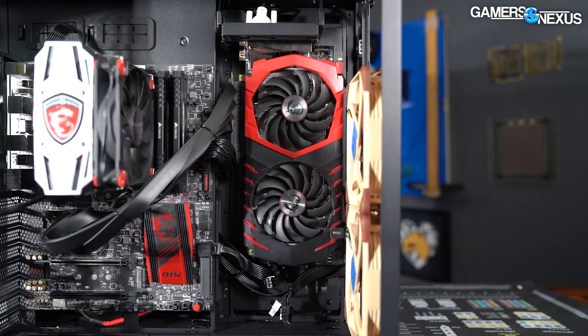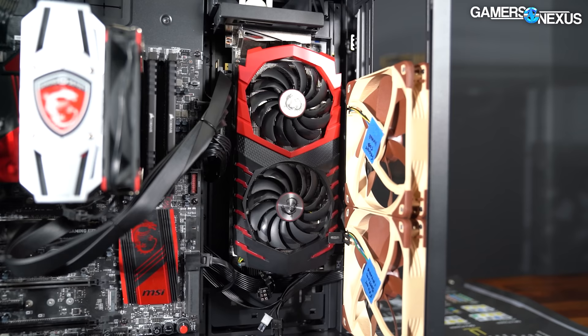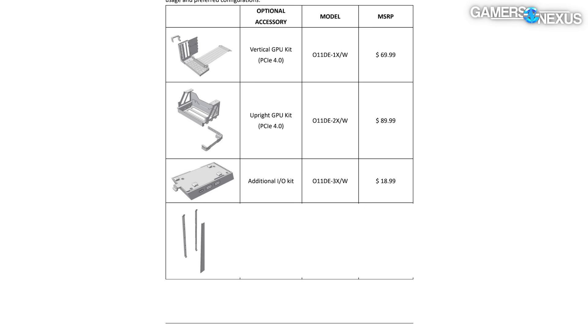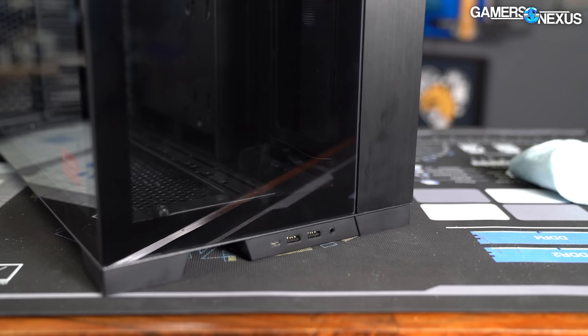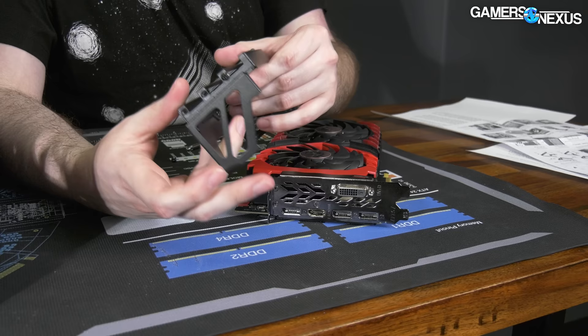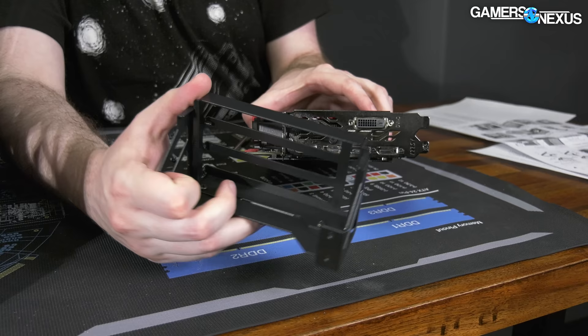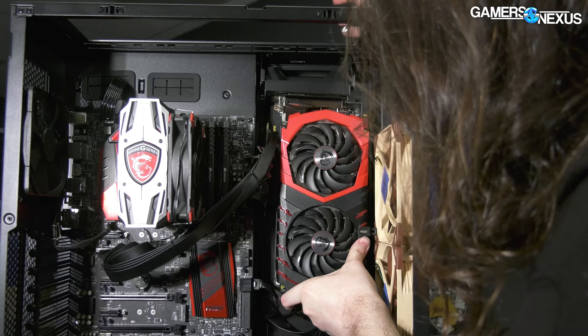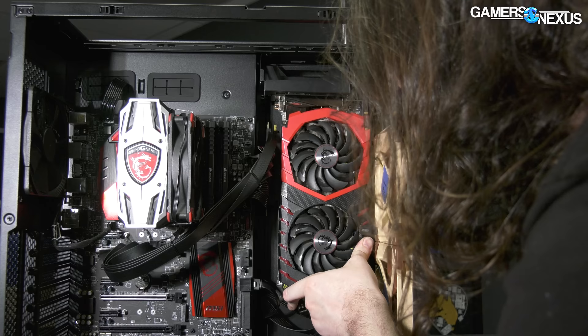For extra money, Lian Li offers an upright GPU kit with PCIe Gen 4 riser for $90, a vertical GPU kit for $70, an additional IO kit for $20, a front mesh kit for $20, and a top IO kit for $13. It's basically the car-upgrades approach — overwhelming you with options. With the upright GPU kit, a GPU can be mounted to the front of the case on the optional side drive mount, putting the GPU in front of the case and leaving all extra PCIe slots open and usable. It's also a truly unique display piece.